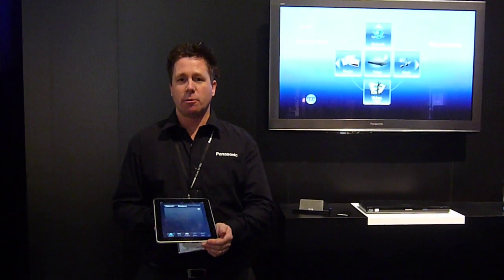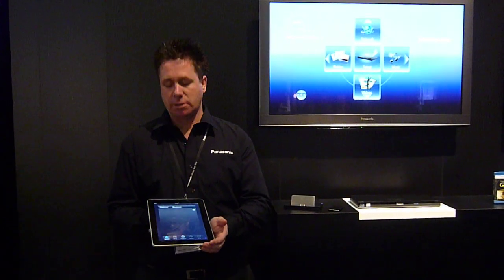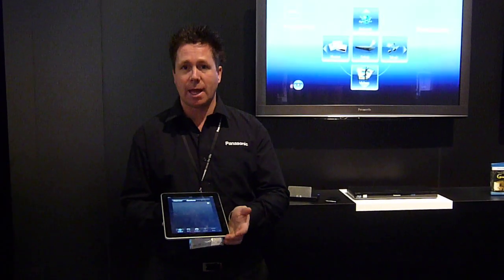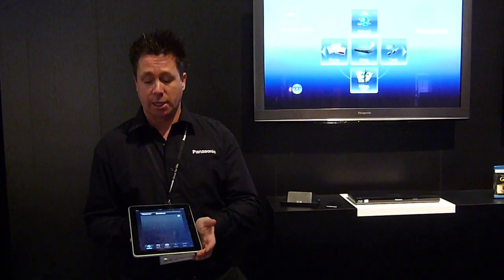This year at the end of March there will be a new app for any iProduct, available as a free download. Once you download the app, you then have an opportunity of controlling your Blu-ray products.